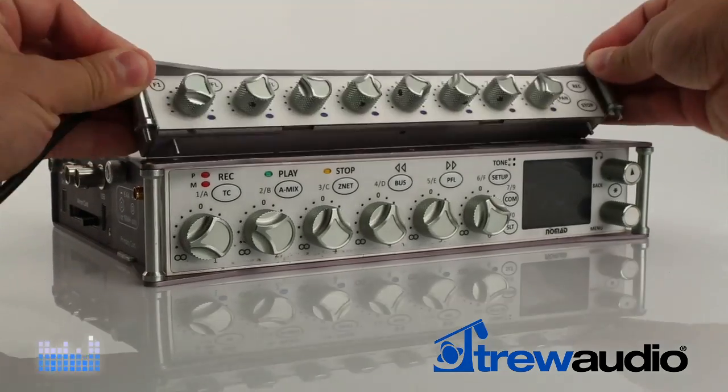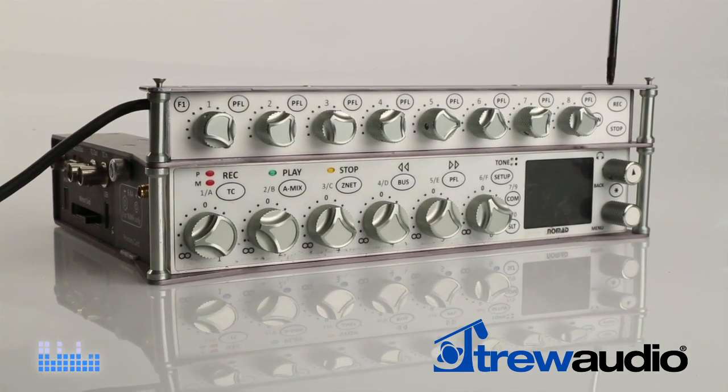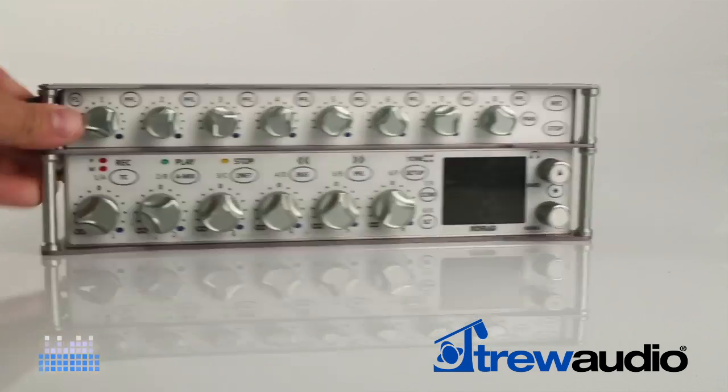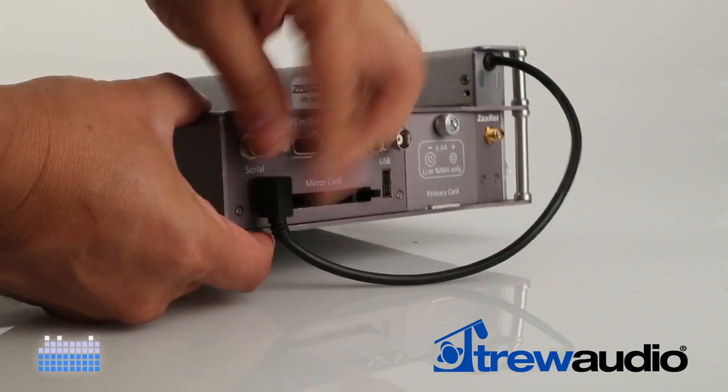The FP8 attaches to the body of the Nomad with two screws, and two more screws connect the FP8's short post to the longer post of the Nomad. Then using the supplied USB cable, connect the FP8 control panel to the Nomad serial port.